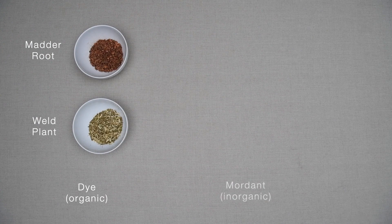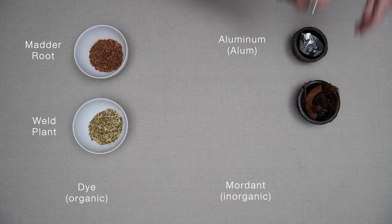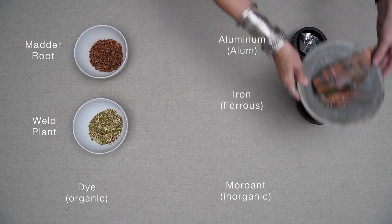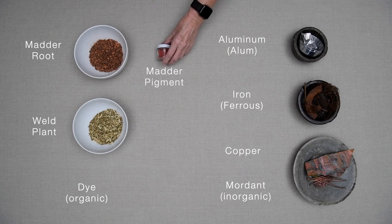The mordant always comes from something inorganic — that is, something not living — metallic salts like those of aluminum, iron, and copper. The drama of natural dyes is that elements of the organic world interact with elements of the inorganic world to make permanent colour.